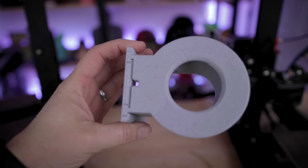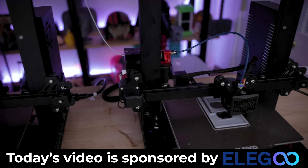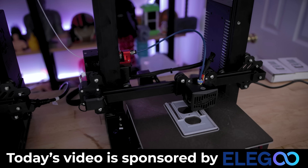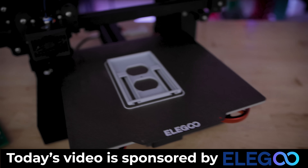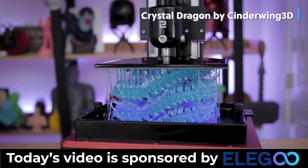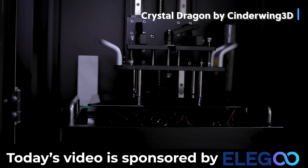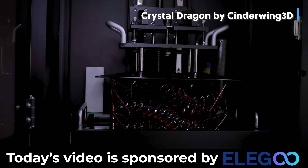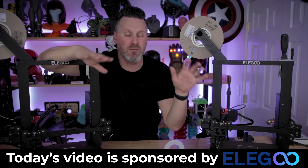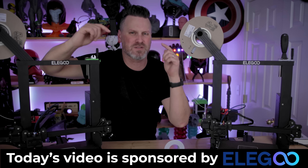While we're taking a look at these amazing prints off the Elgu Neptune 2S, I wanted to say a big thank you to today's video sponsor, which is none other than Elgu — the makers of the Neptune series of 3D printers. They also make the amazing Elgu Mars series of printers, the Saturn, and the recently released and shipping Elgu Jupiter. If you're interested in any more information about any of the products that Elgu offers, you'll find links to those down below.